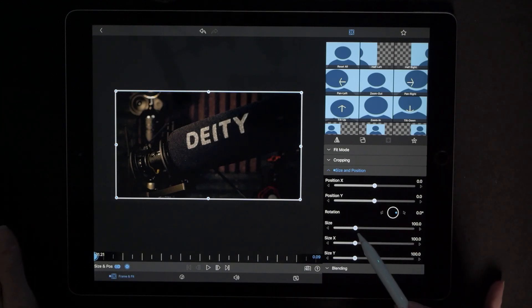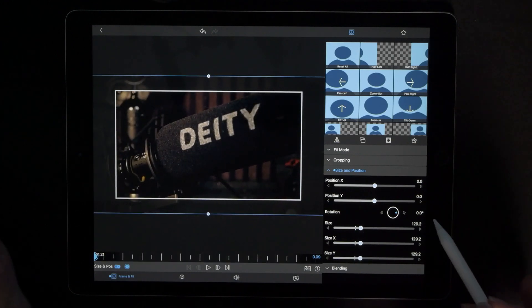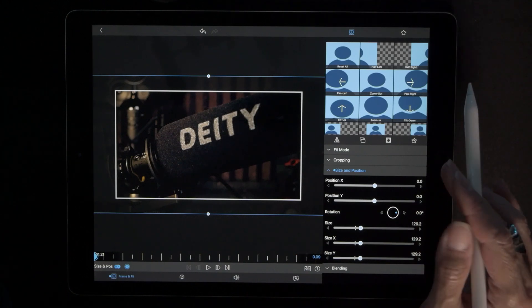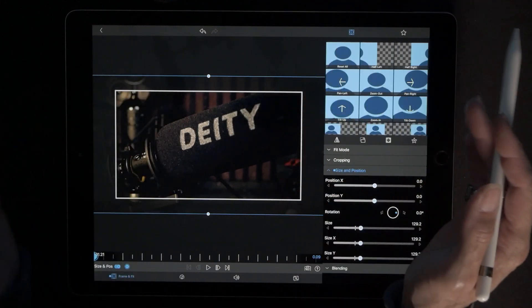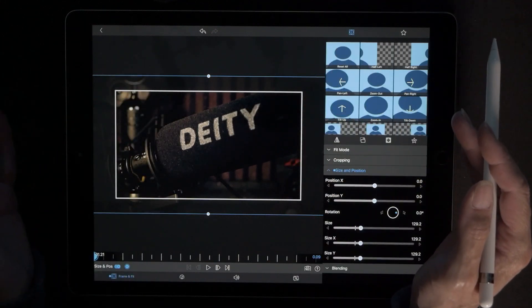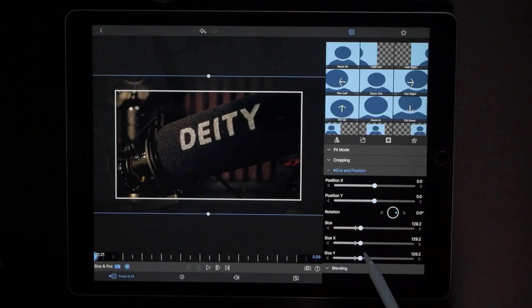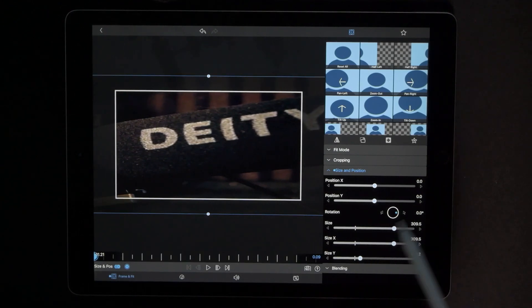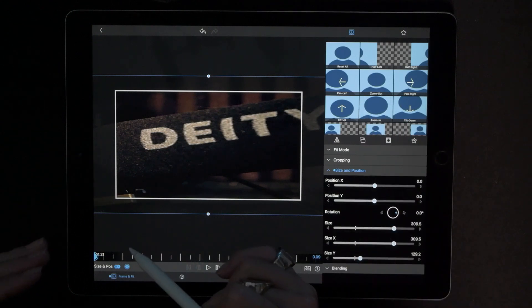Right off the bat we're going to do our very first keyframe. We want to increase the size — get it into the high 20s. We're also going to increase the size on the x-axis, which is going to widen this shot and allow us to get that panning movement. Increase it up into the low 300s. That is going to drop everything into that first keyframe — every action we just did is saved under that very first keyframe.